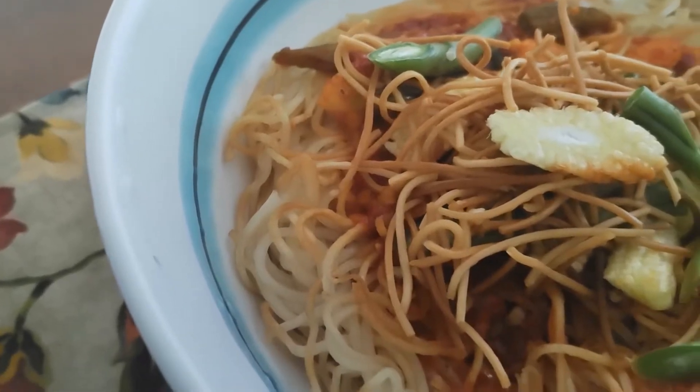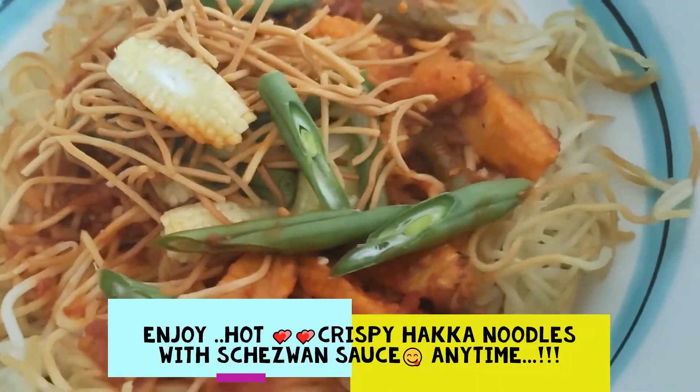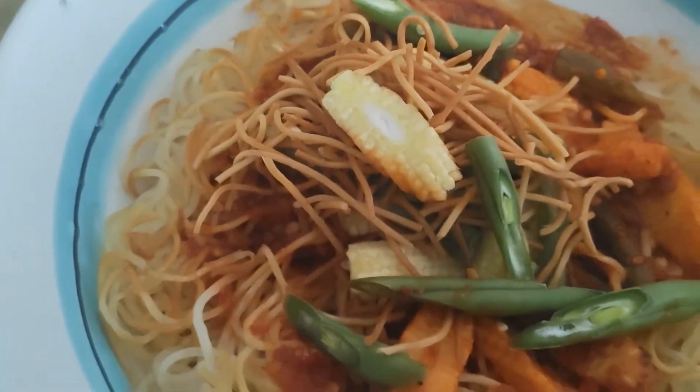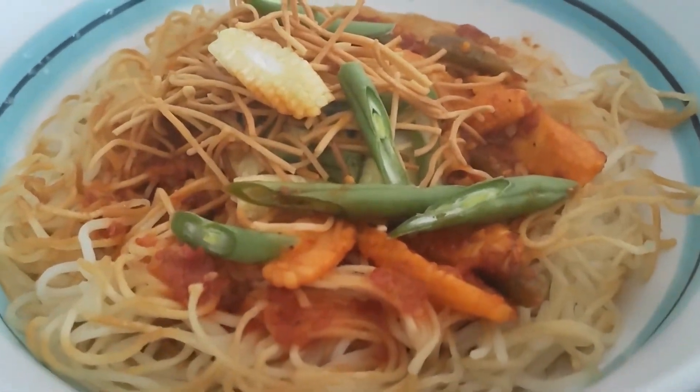Now our crispy noodles with Chaison sauce are ready. Comment, like, share and subscribe. See you in my next video. Bye-bye, and do take care of yourselves.